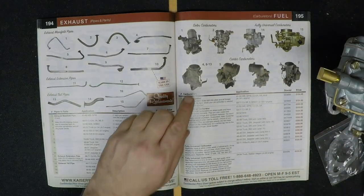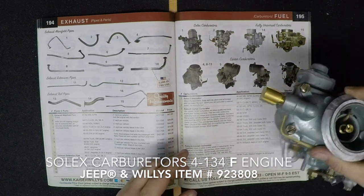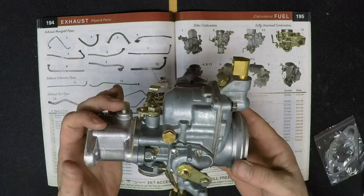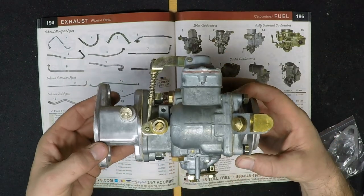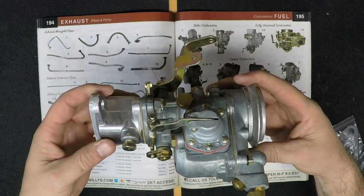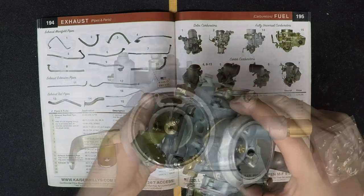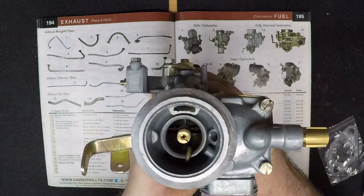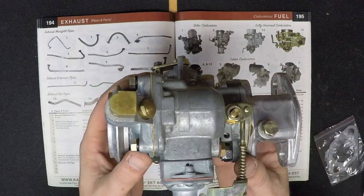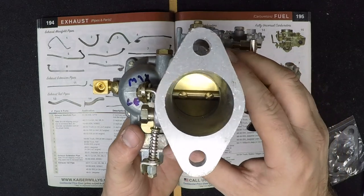The other Solex carburetor we're going to look at is made for the overhead 4-134 F-head engine, known as the Hurricane. This carburetor is made to replace the Carter YF carburetor and it fits 1953-71 CJ-3B, and the M38-A1. Solex also makes this specific carburetor for the Hurricane engine, so it does bolt right up and all the linkage is correct.